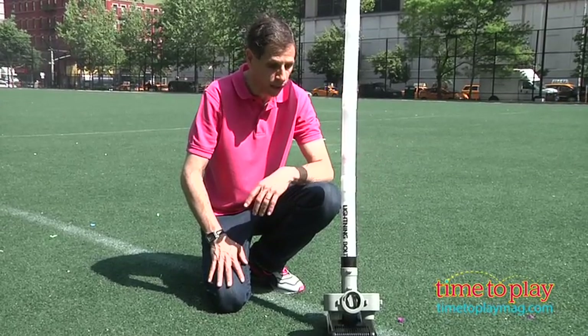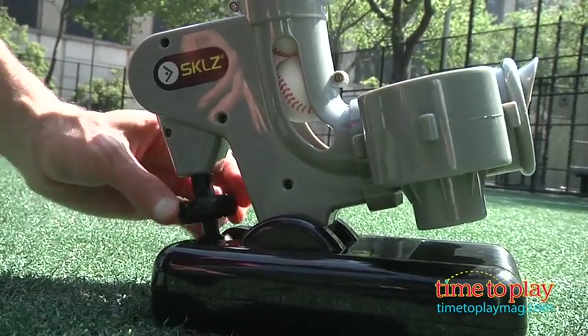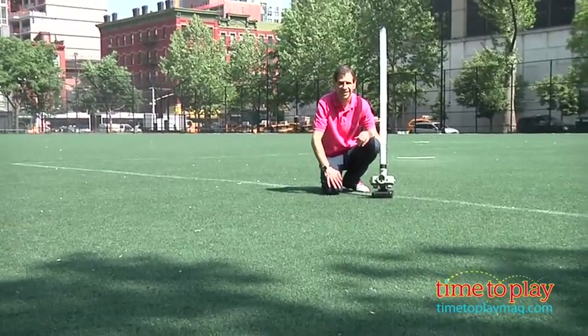You load the balls in and then all you have to do is adjust the height. There's a knob in the back that you turn that will adjust the height up and down, and this will shoot up to 25 feet. Once you have the correct height and distance, it is then time to play.